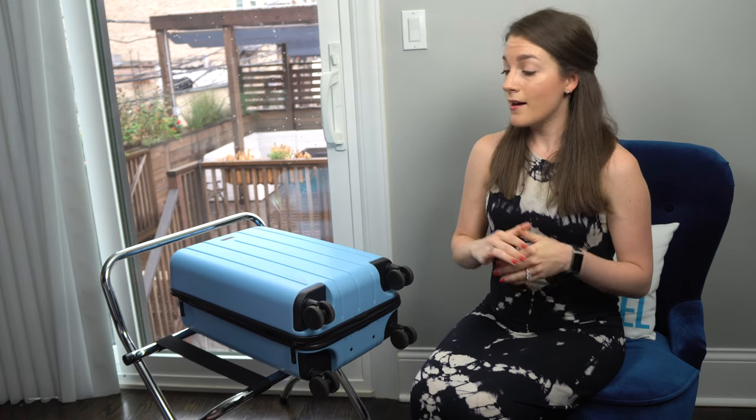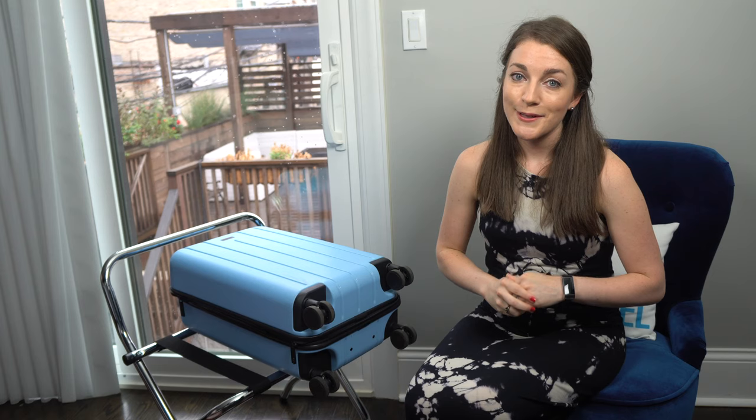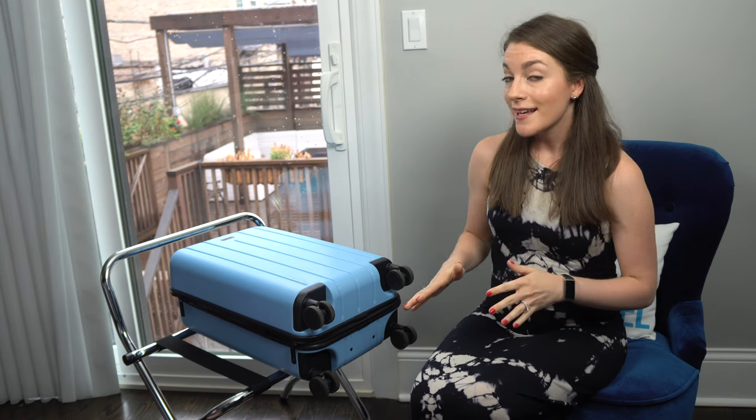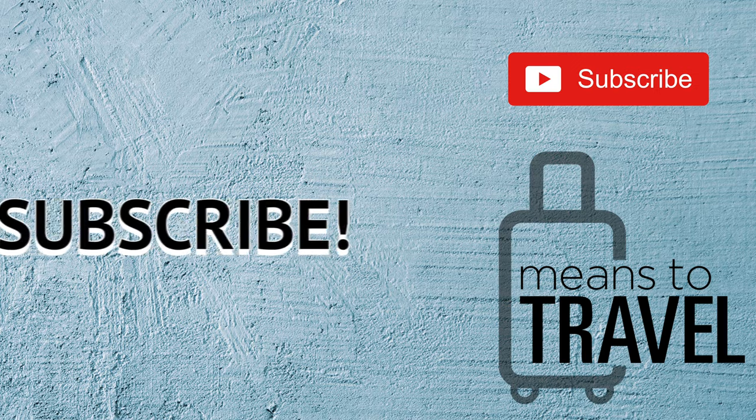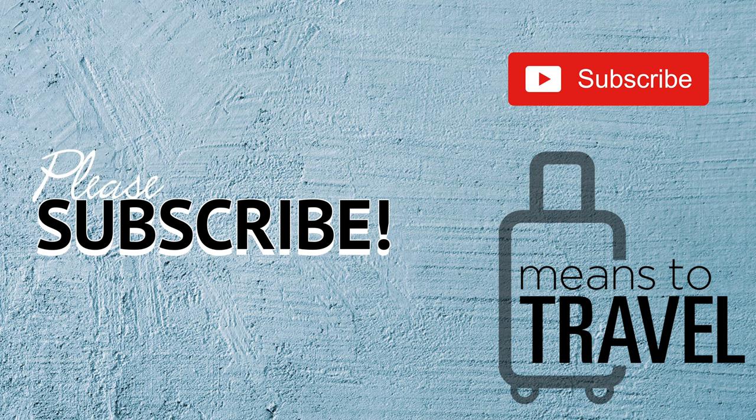I hope this review is helpful for all you travelers. If you have any questions about this Chester bag, feel free to leave them in the comments below. If you like this type of content and want to see more travel content, feel free to subscribe and follow me on Instagram so you don't miss any travel content in the future. Thanks everybody for watching — cheers and happy travels!